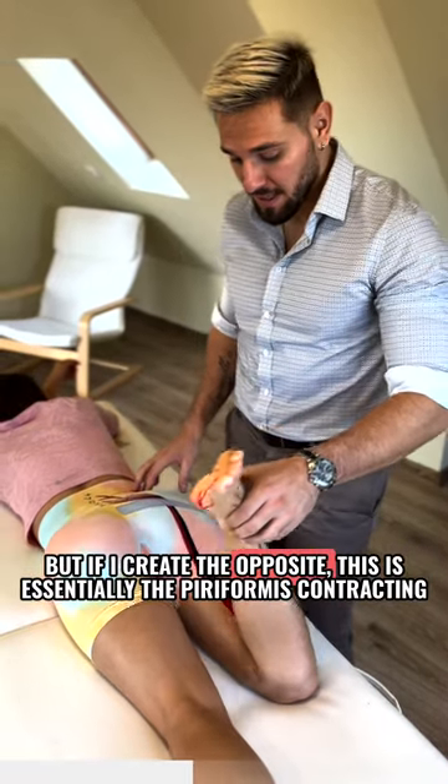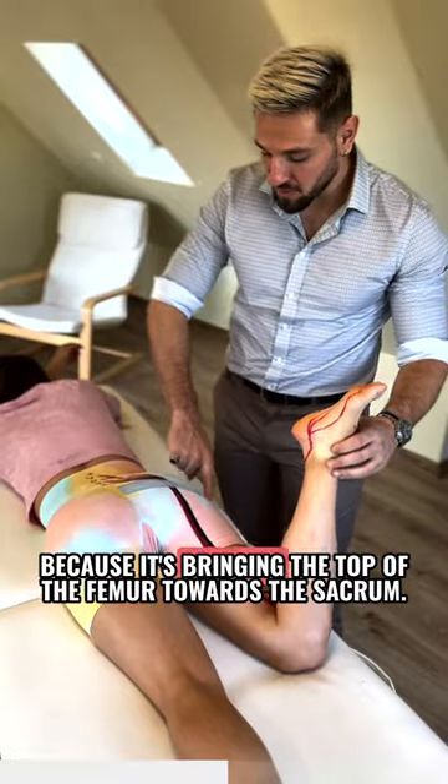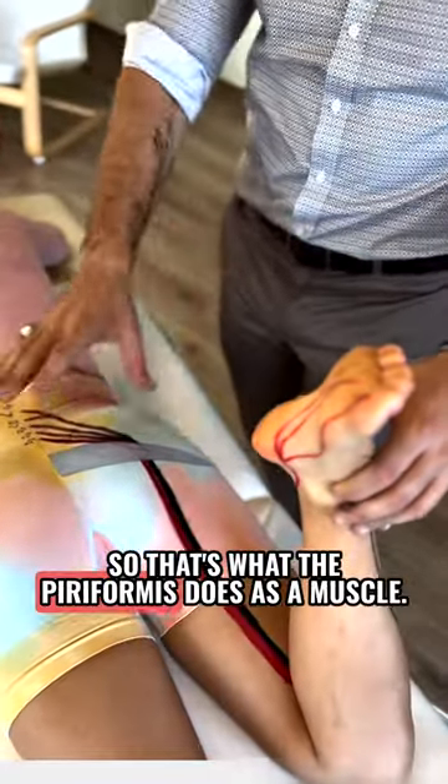But if you create the opposite movement, this is the piriformis contracting because it's bringing the top of the femur there towards the sacrum. That's what the piriformis does as a muscle.